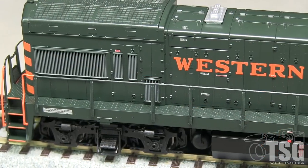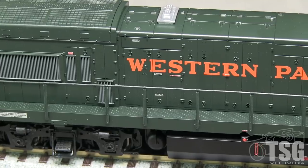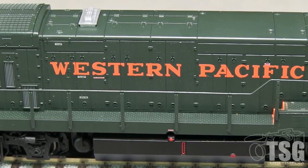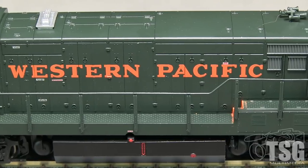The paint on the model is thin and evenly applied. The markings are crisp and all of the small writing is legible with magnification. Though the orange lettering and stripes are opaque, there are some small voids in the orange along the panel seams. Most people probably won't find this objectionable, and with some weathering it should all but disappear.